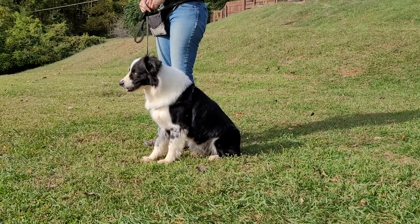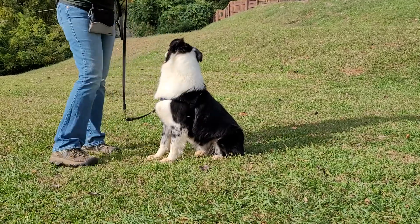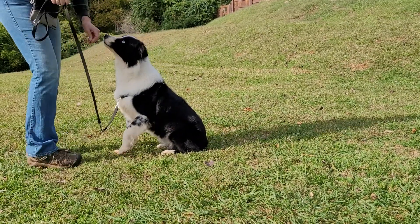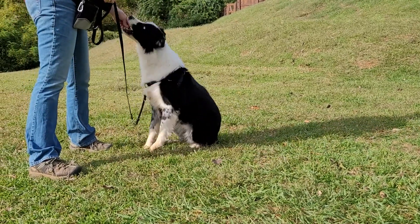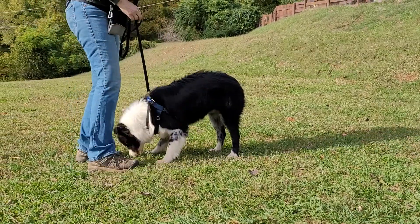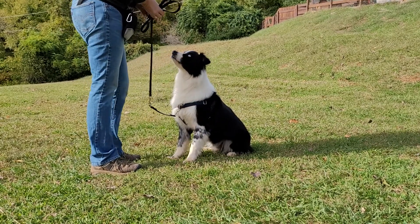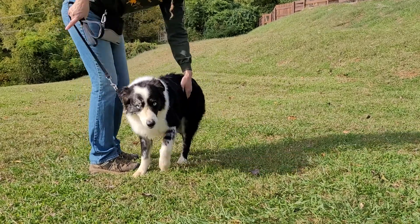Good boy, Panda Bear. Panda also knows some fun tricks. Panda, stay. Good boy, Panda. Not all the way buddy, just a little bit. There. Good boy. Panda, twirl. Good. Sit. Right here buddy. Panda, sit. What? That was the wave. I thought you had a wave. All right, break.